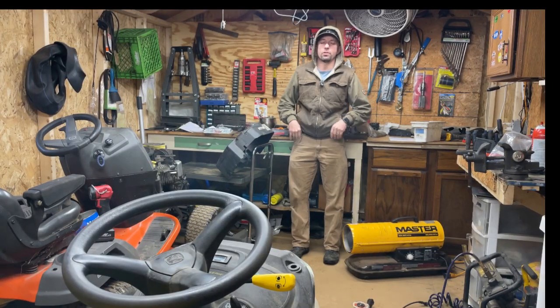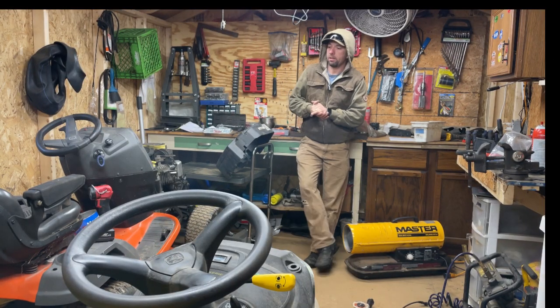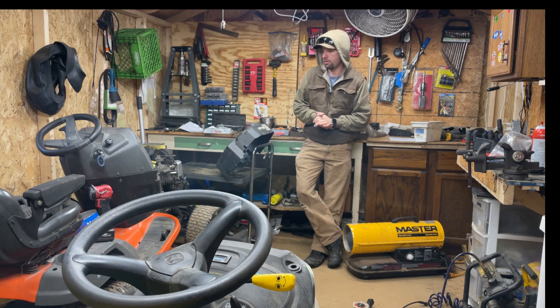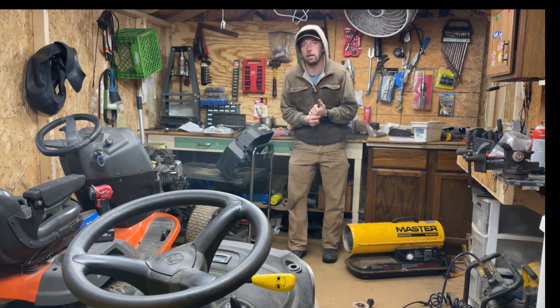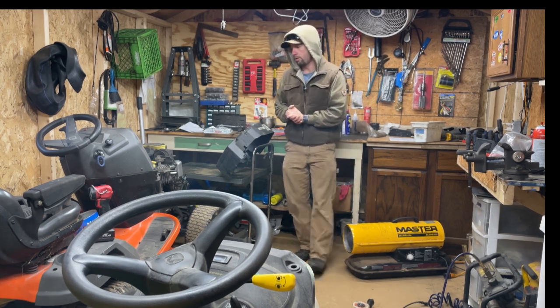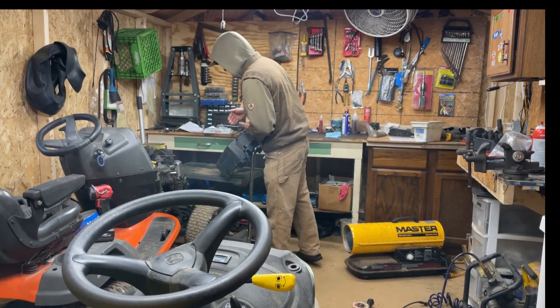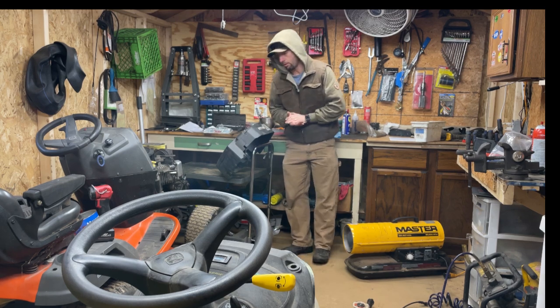Hey guys, thanks for tuning in. We got ourselves a Kohler SV725 over here. For lack of better terms, it's a little 725cc V-twin engine, overhead valves. It is the Kohler Courage 24 horsepower engine.